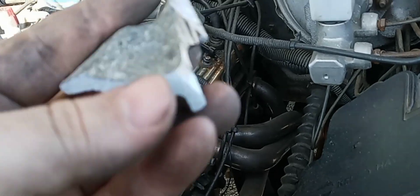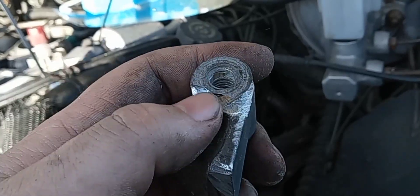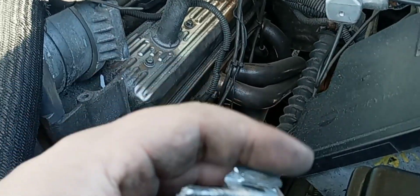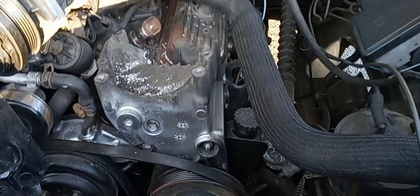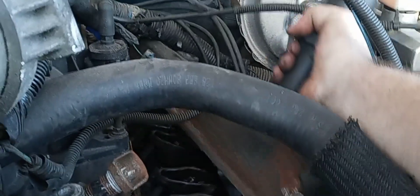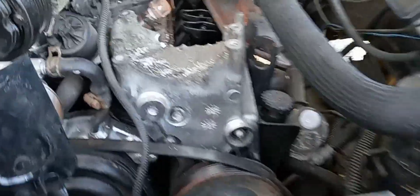Yeah, this is made out of some very soft aluminum. Oh wow — okay, so it is actually a two-piece. There we go — souvenir, anyone? Before I take that off, I want to clean this up. Here we go guys, moment you've all been waiting for — look at that! We can officially remove the driver's side valve cover without removing the AC bracket.